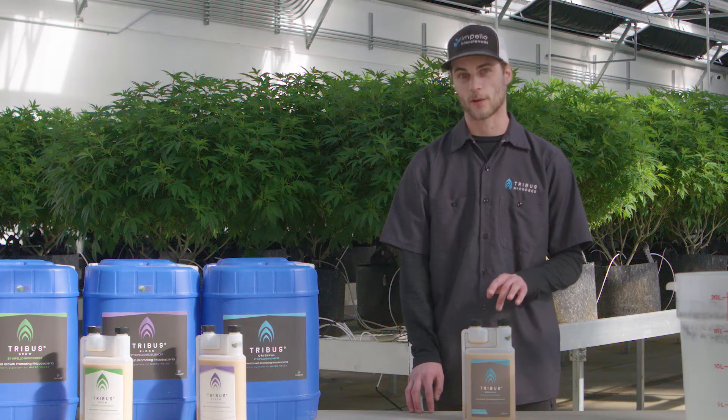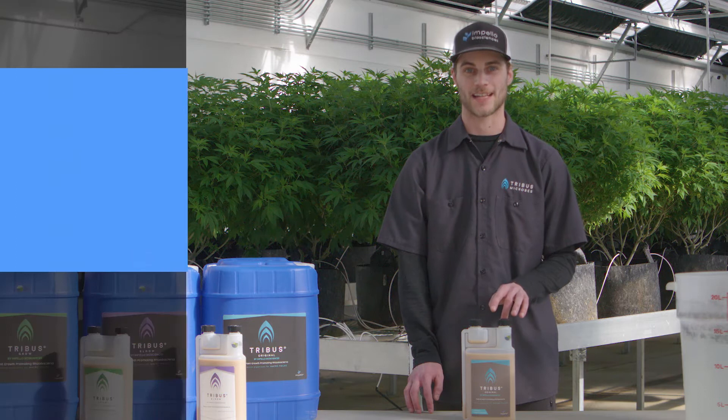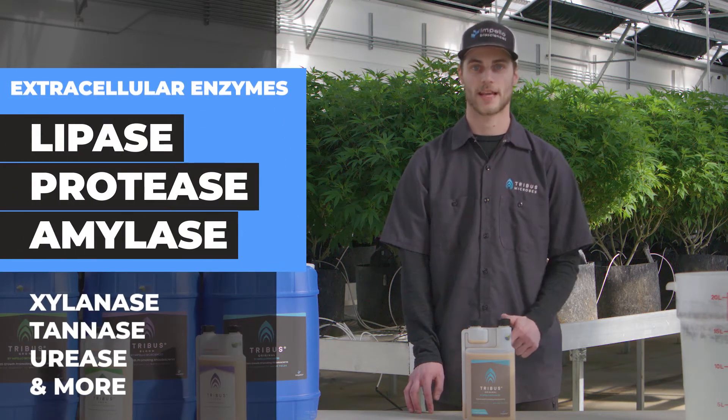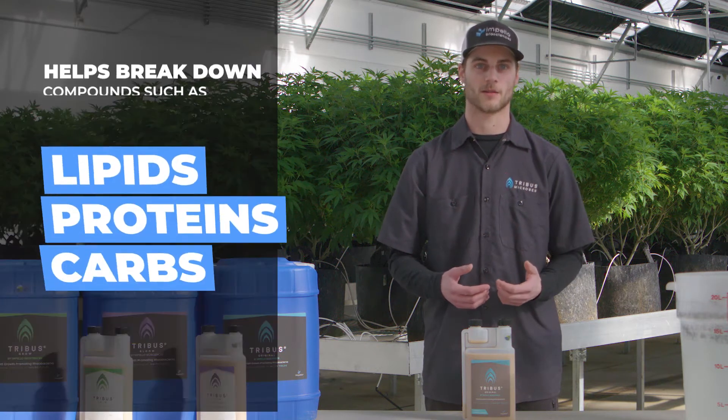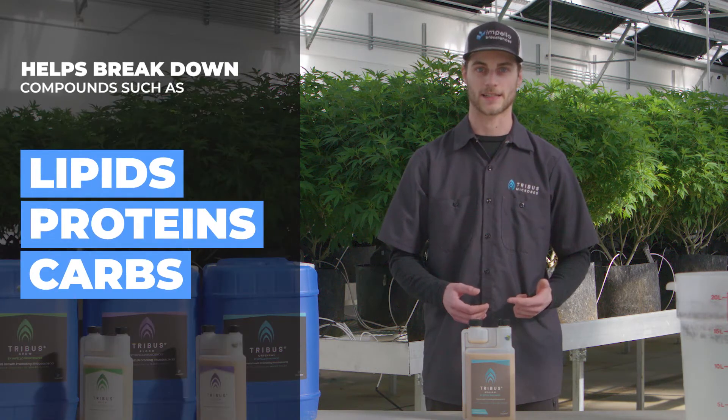These bacteria also produce a wide range of extracellular enzymes — ones like lipase, protease, and amylase — things that help mobilize high-quality compounds like lipids, proteins, and carbs.